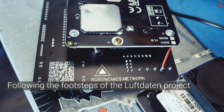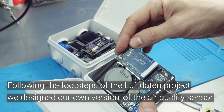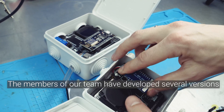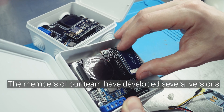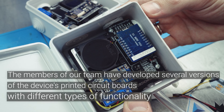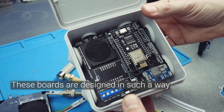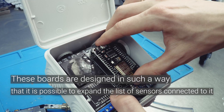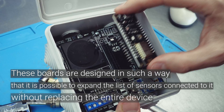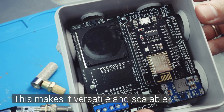Following the footsteps of the Luftdaten project, we designed our own version of the air quality sensor. The members of our team have developed several versions of the device's printed circuit boards with different types of functionality. These boards are designed in such a way that it is possible to expand the list of sensors connected to it without replacing the entire device. This makes it versatile and scalable.